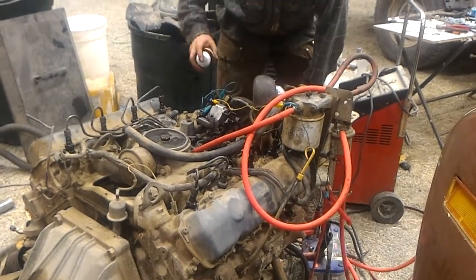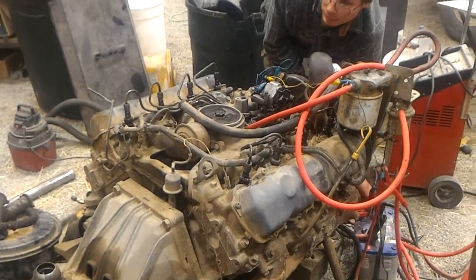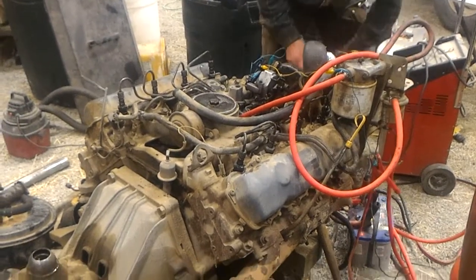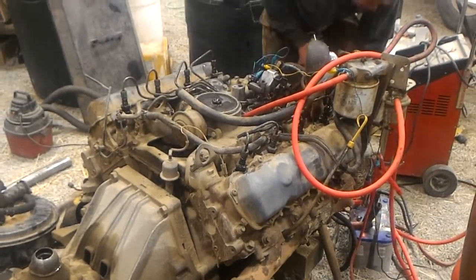We're getting some exhaust. We're getting some blow-by — that's good, I think. Means we've got compression.